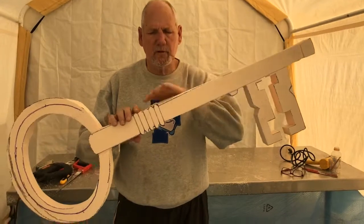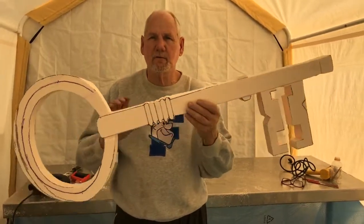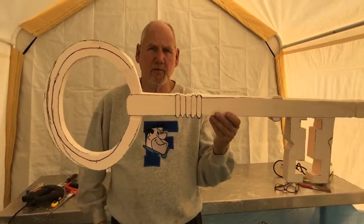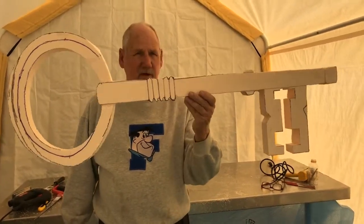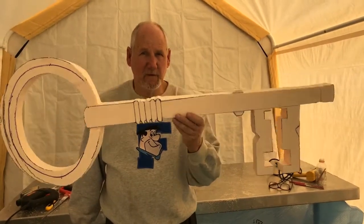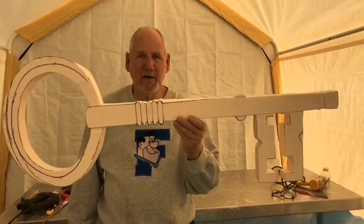I'm gonna carve this thing down, round it out, look just like a skeleton key. So I'll end up making about $85 off of this thing. As simple as that is, that's an $85 piece. Can you make $85? Not without my help you can't.